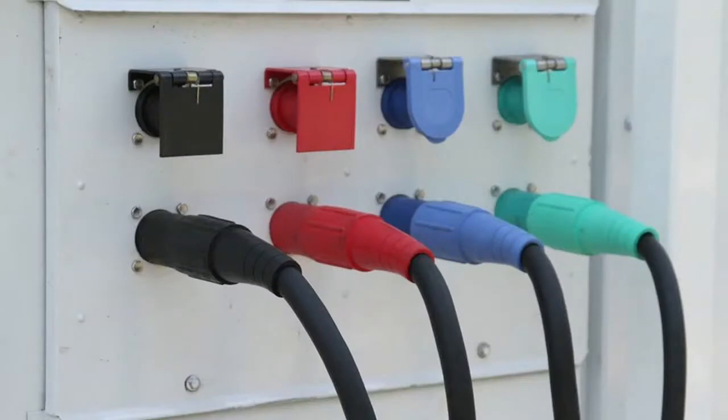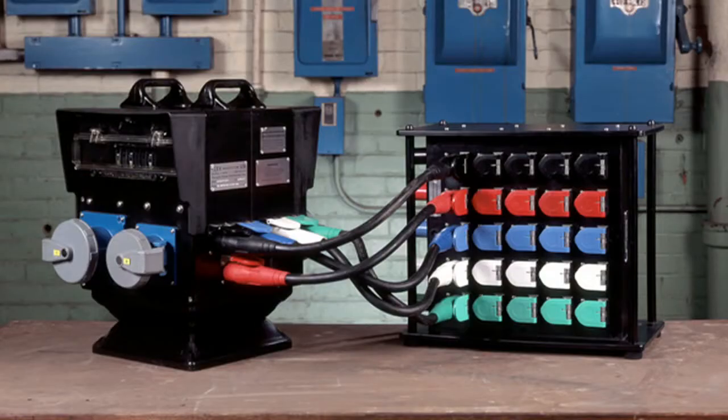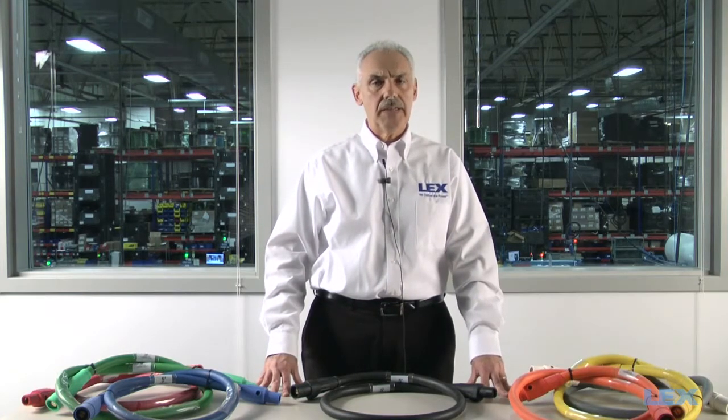Feeder cables are single conductor runs of cable that go from the power source to a distribution box or between distribution boxes. They are commonly the larger portable cables, with 4/0 AWG being the most common. These cables are typically single phase because they are heavy — an all-in-one multi-conductor cord with an overall jacket would be too heavy and no longer be portable.